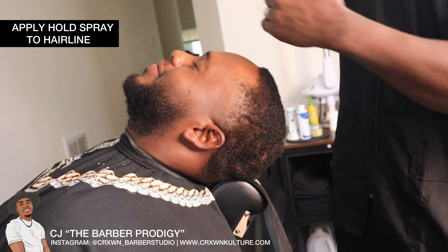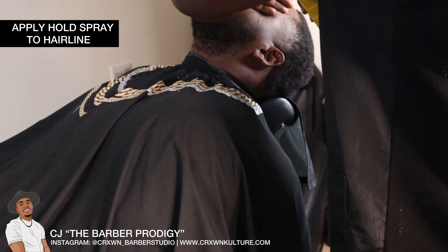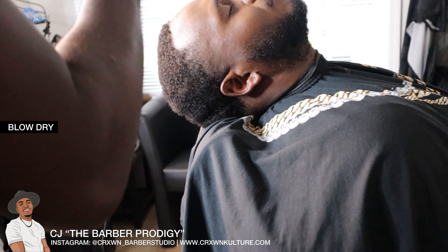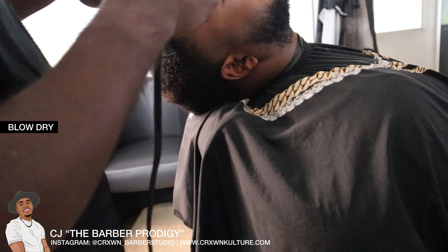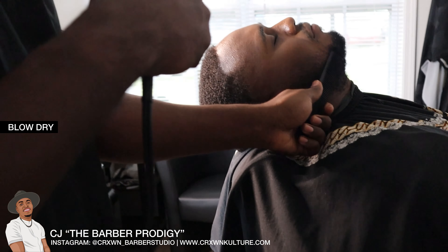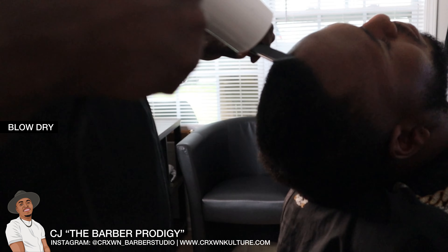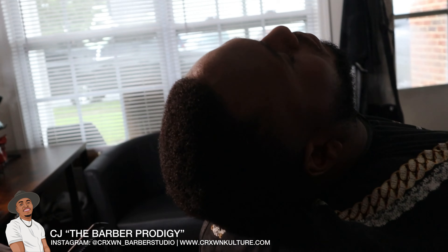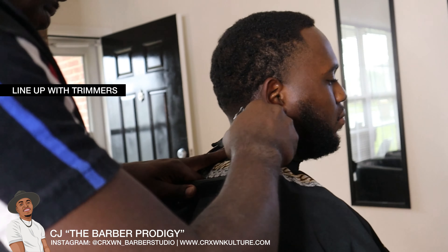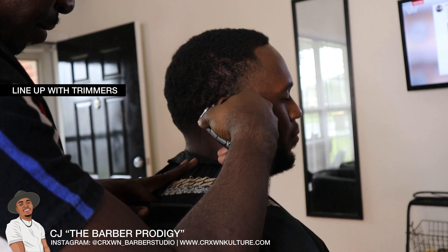I apply some hose spray to the front — I applied it to the back previously — and since he wants his beard lined up I put a little on top of his beard as well and we'll dry that with the dryer. I switch between hose sprays. I use Got2b Glued when the client's skin is really overly moisturized since it's a stronger hose spray, but otherwise I prefer the Level 3.